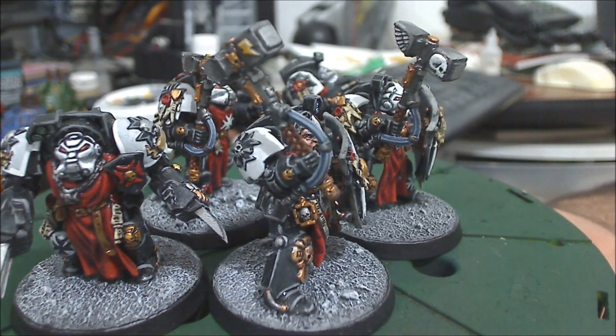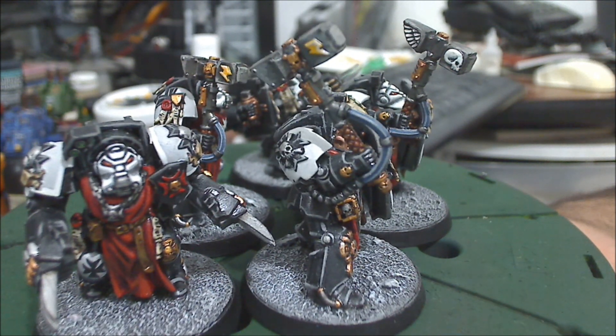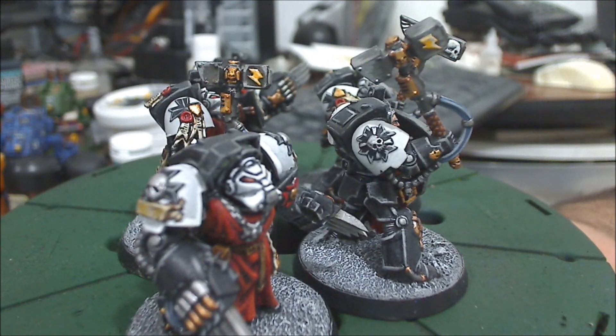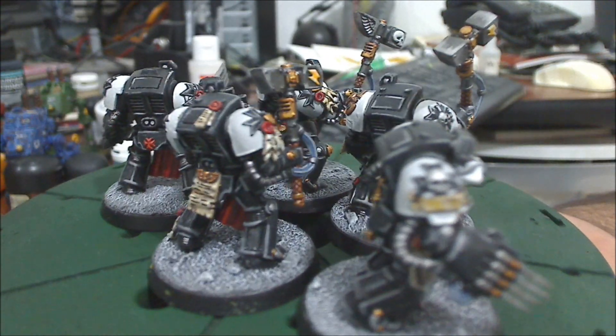These guys right now have all close combat weapons — thunder hammers, storm shields, and lightning claws — because this is probably what I use most at the moment.